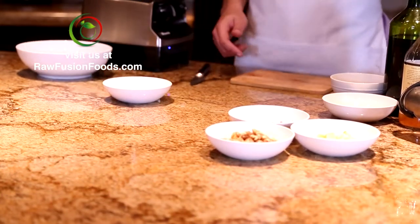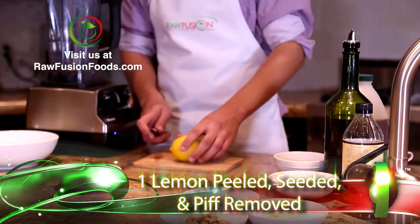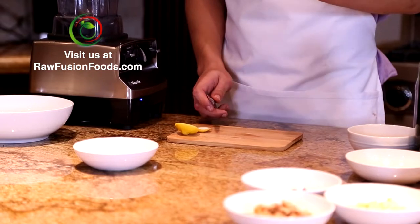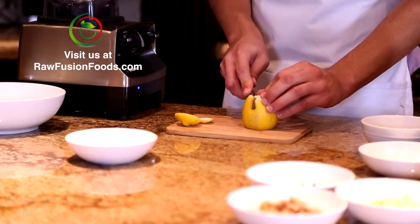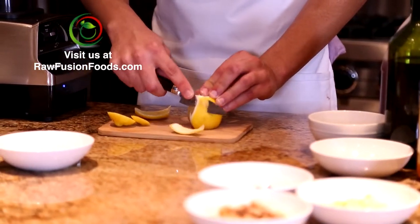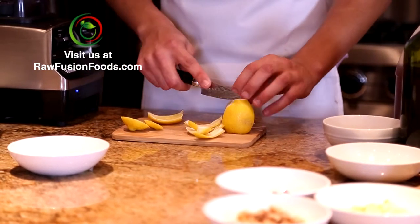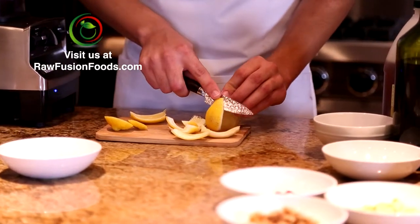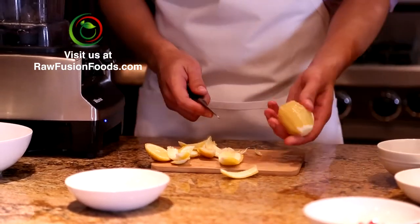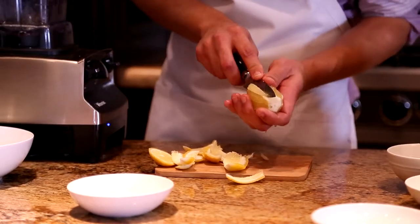For the lemon, instead of just using lemon juice we're going to use the flesh of the lemon to add a little bit more of a kick to it, a little bit more of a richer flavor. So I'm going to start by just peeling that — always cut off the ends first so you have a steady surface and it's not rolling away. With the lemon, you want to go in between the columns of membrane and get as much flesh as you can out.